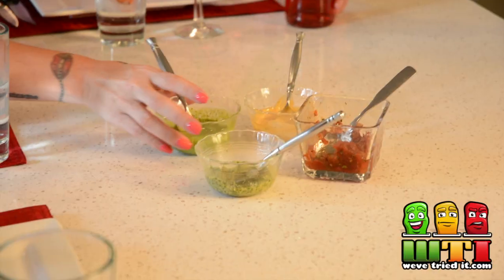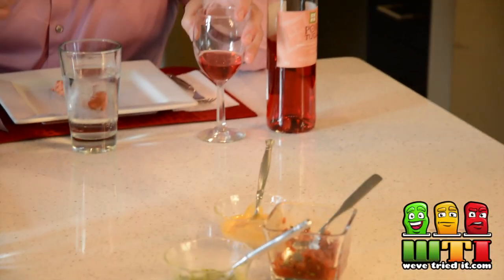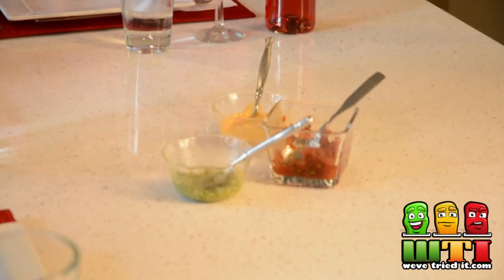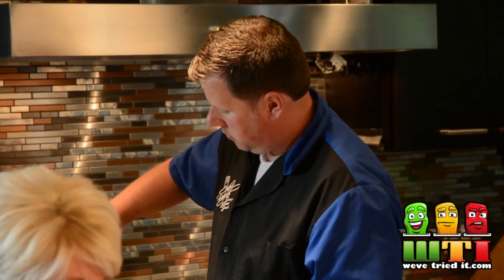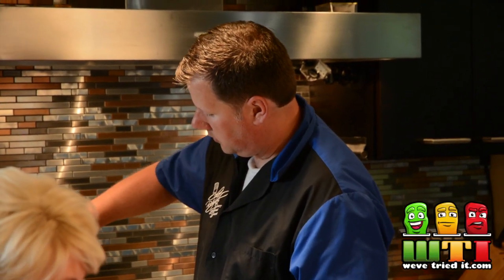We've got some wonderful sauces in front of you: a sweet basil pesto, a spicy aioli, and this is the ahi sauce — which is a Latin sauce of green onion, cilantro, and lime juice — and then we've got a little tomato jam over there. Try it without a sauce first and then try it with a sauce.